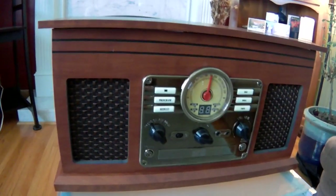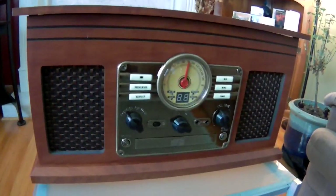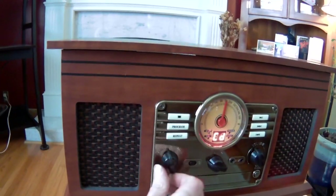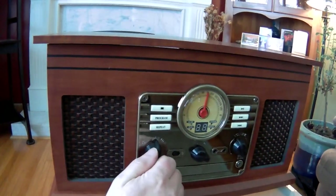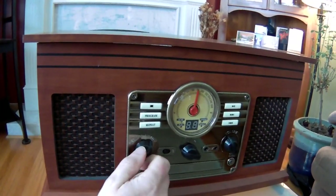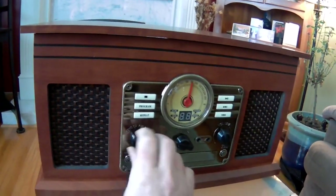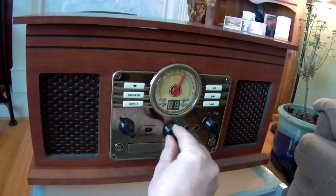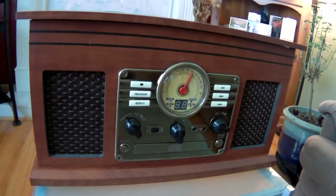Let's start with the front. Basically, most of the controls are here. There's the Phono, CD, the auxiliary, and there's an FM tuner as well. The tuning button is here, and volume is right here.